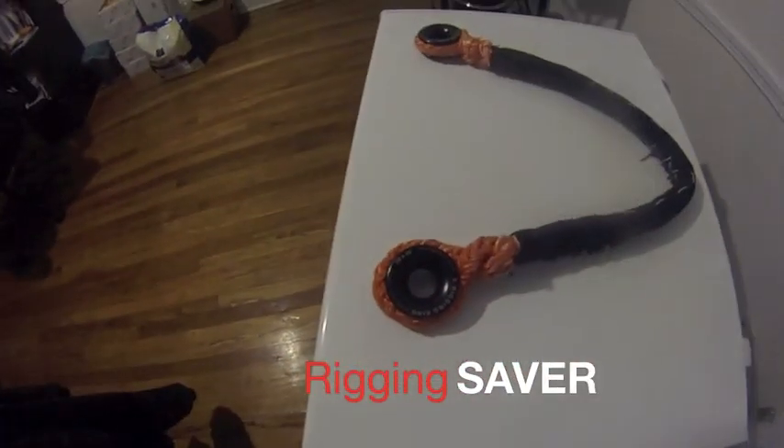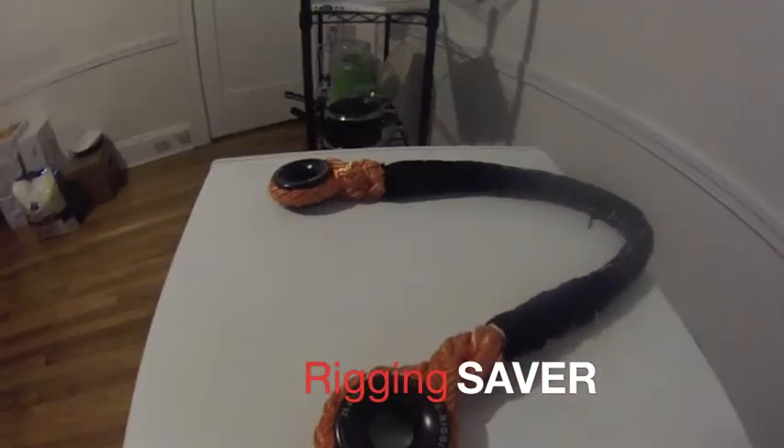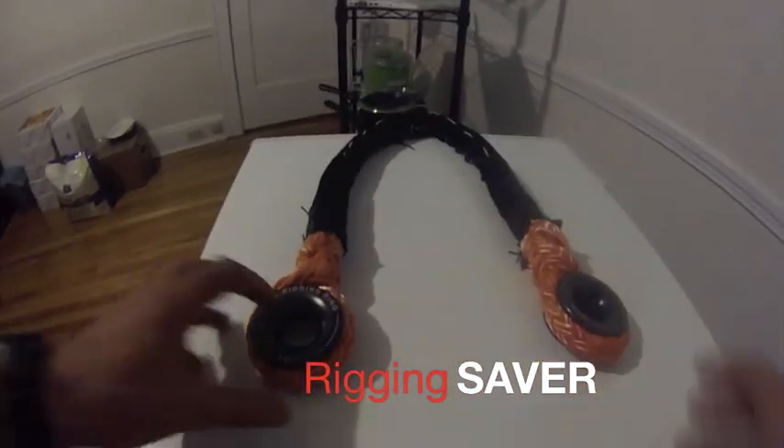Making a two-ring rigging saver using Extreme Arborist Supply's X rigging rings. Remember, Extreme Arborist Supply always recommends using at least three rings for a terminal rigging point.